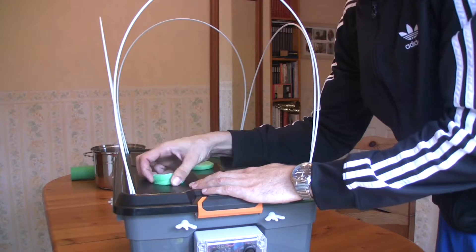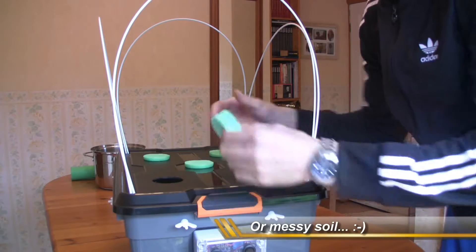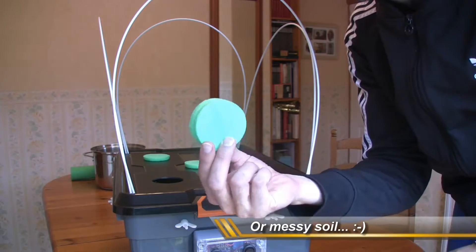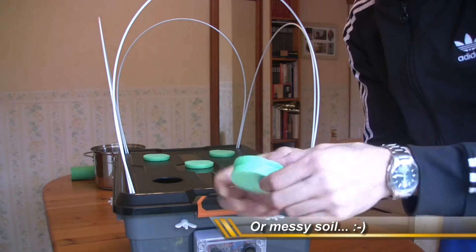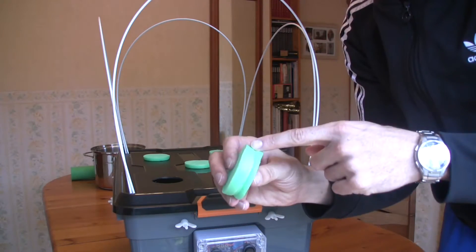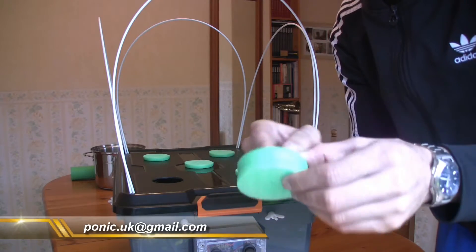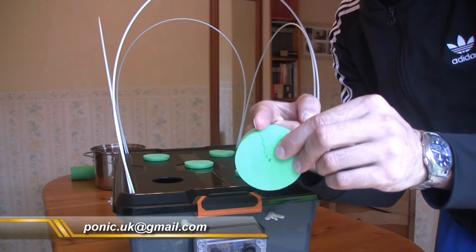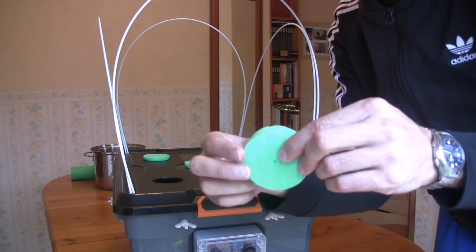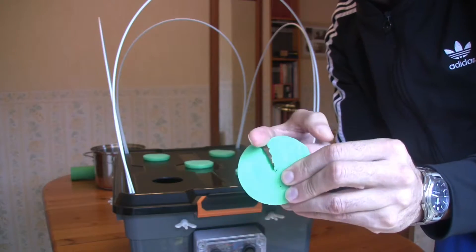You don't need net pots or clay pebbles — this will actually see your plant all the way through to flowering and beyond. It's a simple little foam collar, probably about two centimeters deep. There's a hole in the center of the foam, and then there's simply a line that's cut down to the center point, and as you can see, you can open it up like that.